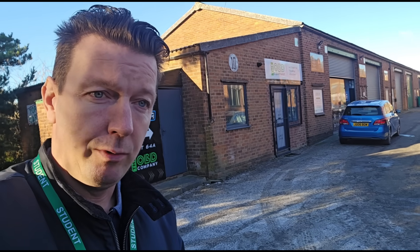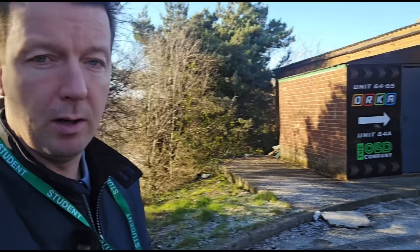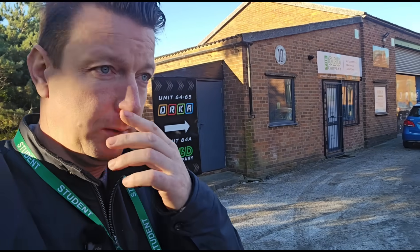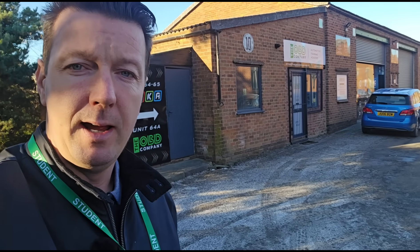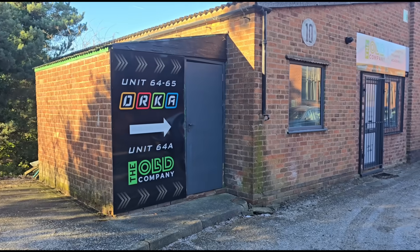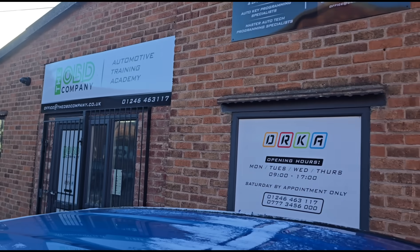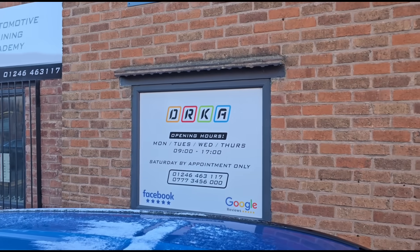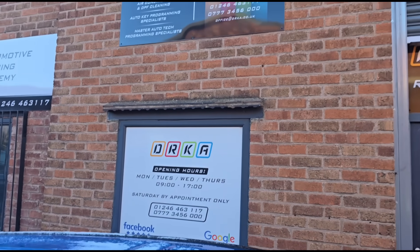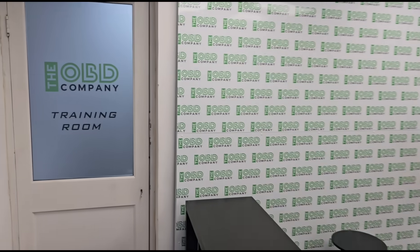So I'm here today at this place — it's the OBD company. I'm going to go inside and we're going to do a two-day course here to see if we can get up to scratch on what's needed to do ECU remapping and stuff like that. I've come down here to their office which is in the Chesterfield area. This is their office here and that is their contact details over there.